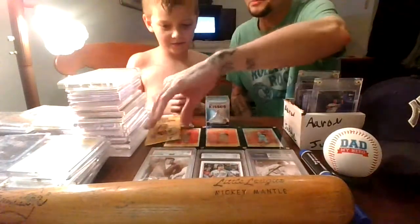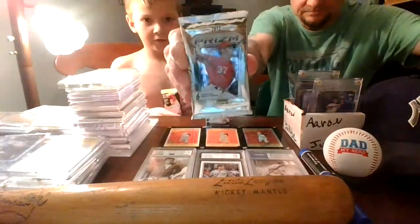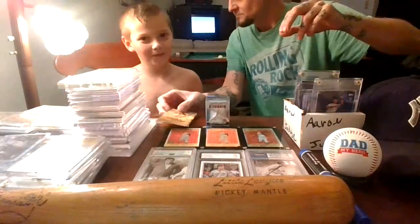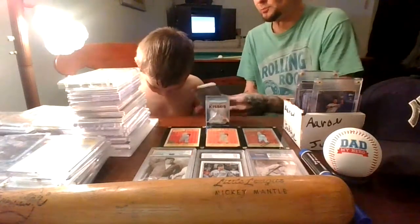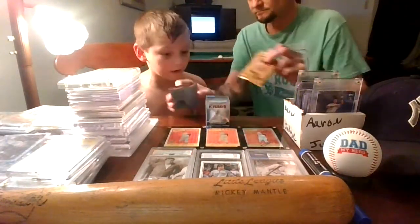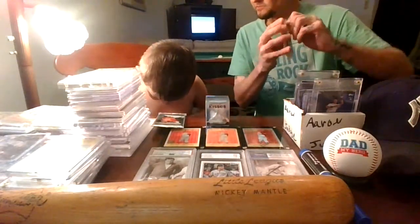Alright, let's see what packs we got. We got Allen and Ginter, 2013 Prizm, and a Topps pack with Mike Trout on it. Looks like 2018 Topps Series 1. I'm busting open the Allen and Ginter — oh my favorite one. This one feels heavy actually.